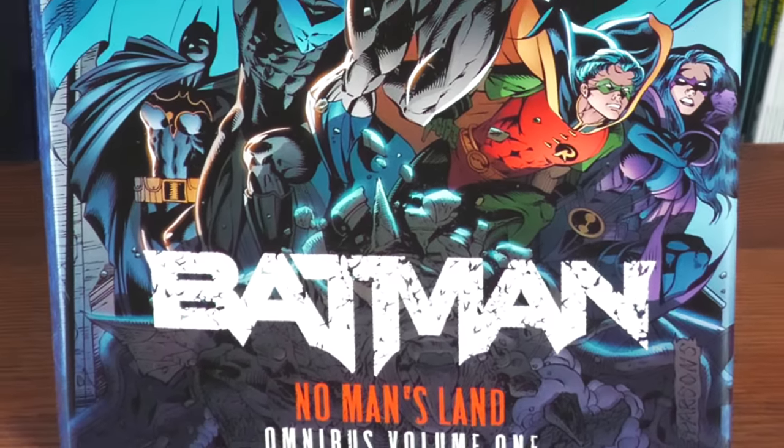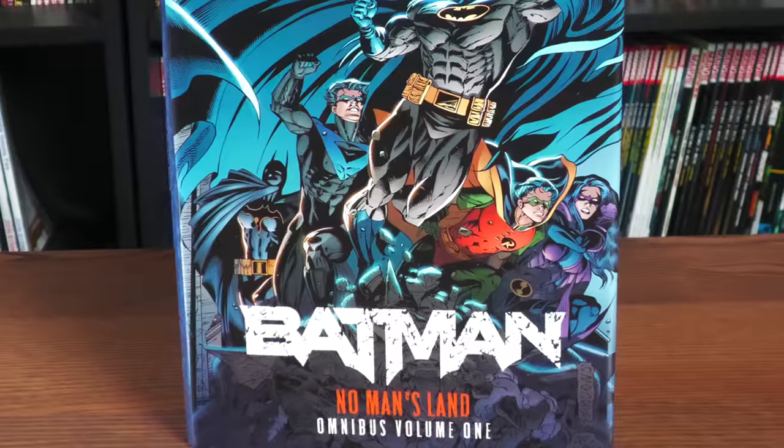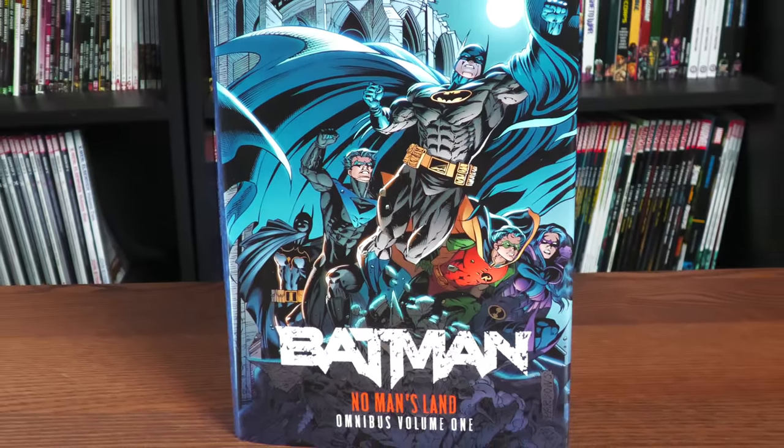Hey everyone, this is the Uncanny Omar from Near Mint Condition, joining you today for an overview of Batman No Man's Land Omnibus Volume 1 from DC Comics.